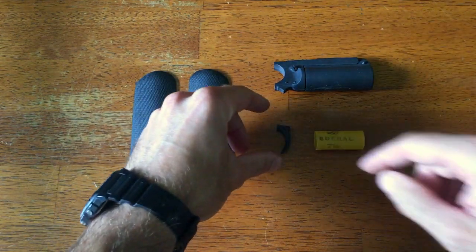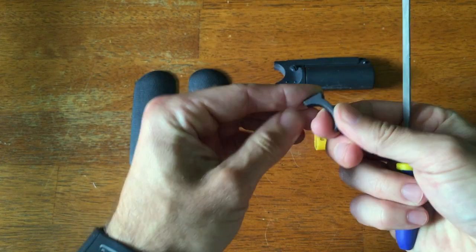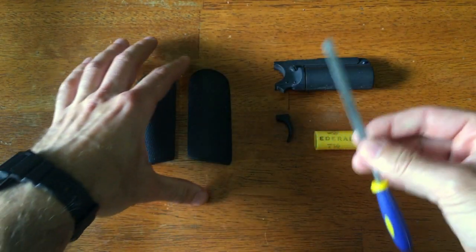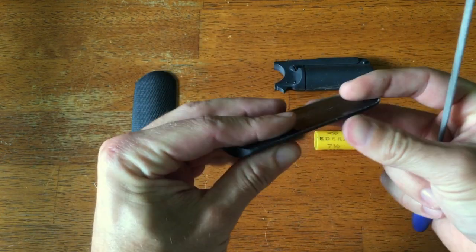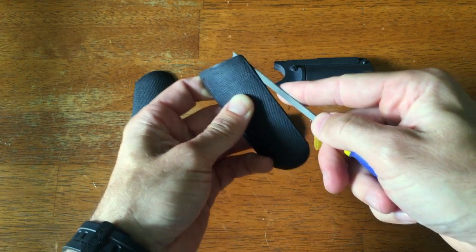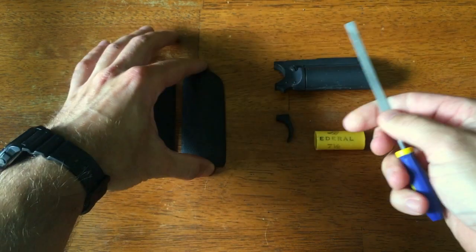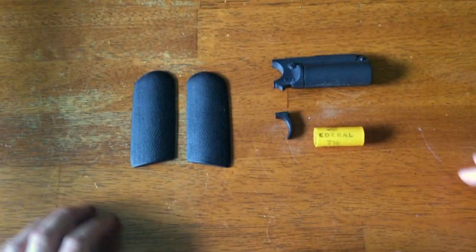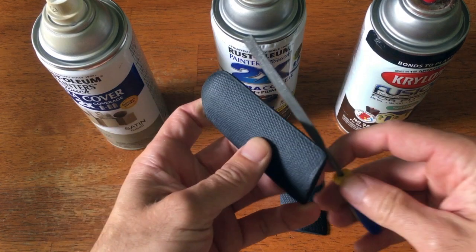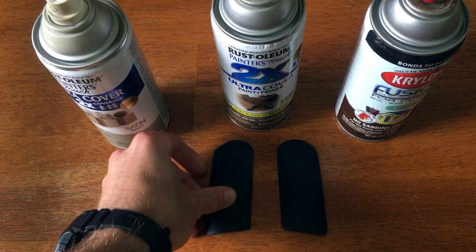Same thing with the trigger here — there's a little bit of flashing. I recommend using a small file to take that flashing off around the edge. Same thing with the grips too; they might have a little rough edge. Go ahead and use that file and work your way across the entire edge of the grip. We want that smooth edge, so make sure we have a nice smooth edge to glue down.